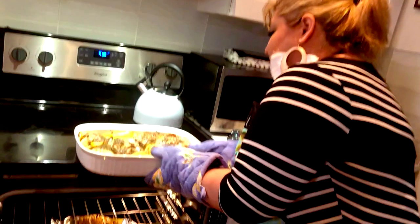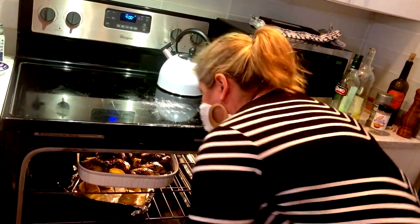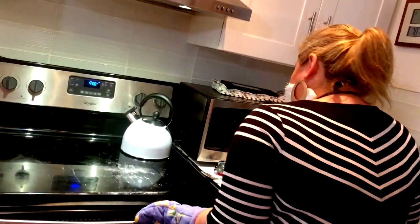I'm just going to baste this. The potatoes look good but they look like they still need more time, so I'm going to put that back in for another 25 to 30 minutes.